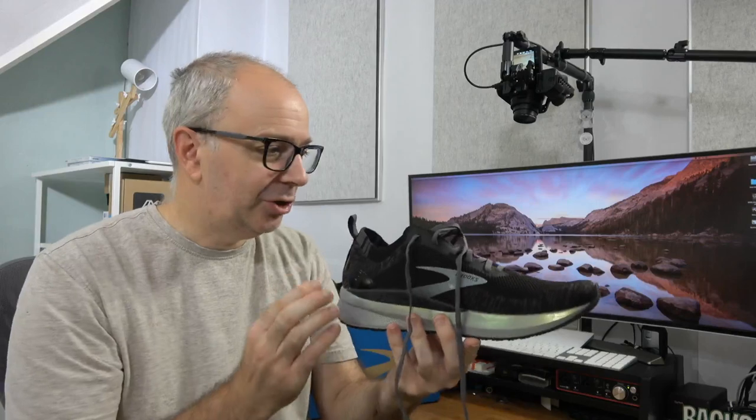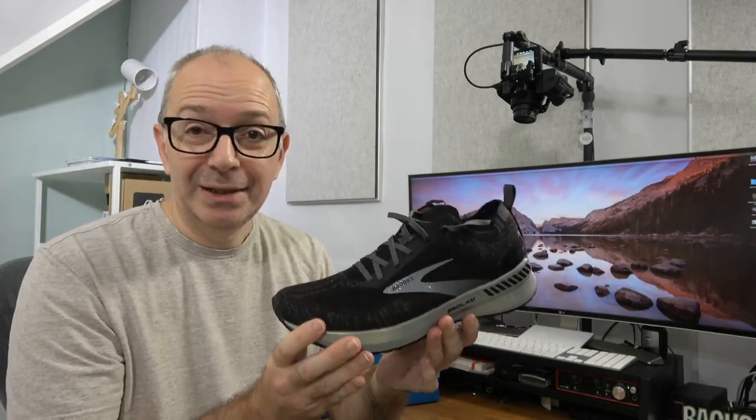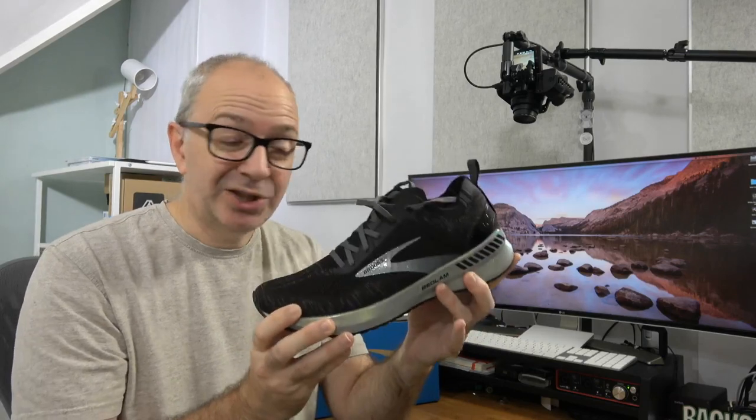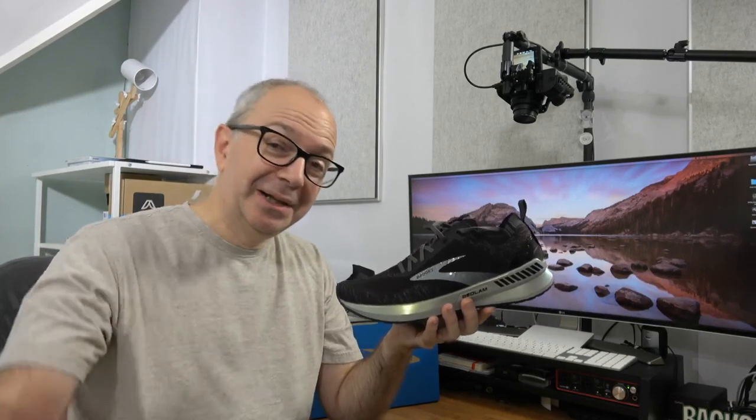They've just done a great job — this is a great running shoe. This is the Brooks Bedlam 3. If they weren't comfortable I would tell you, but these are lightweight, really responsive, and give a good amount of support, so I can certainly recommend them. I've left links to where you can pick these up in the video description, along with a link to the manufacturer's website. If you enjoyed the video please hit the like button, and if you're not already subscribed please do subscribe — I'm hoping to bring more running shoe content in the future. Thanks for watching everyone, I really do appreciate it — I'll see you in another video very soon.